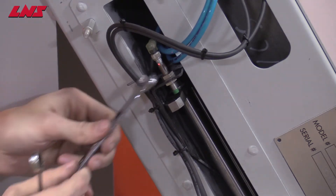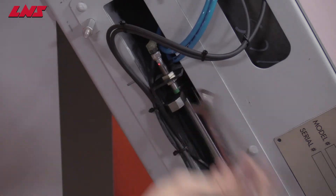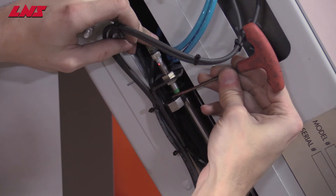Once that is complete, tighten with two wrenches to lock it in place. And finally, check that the spacing remains at 3mm.